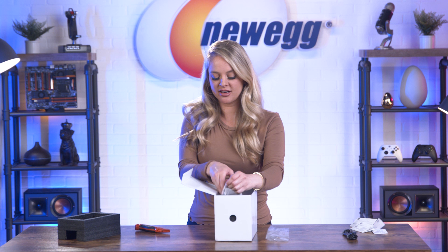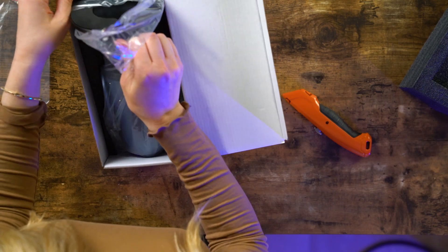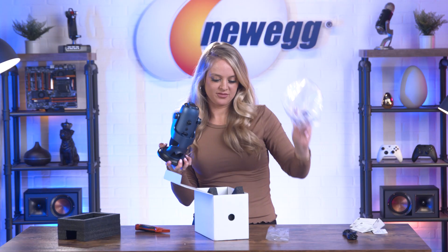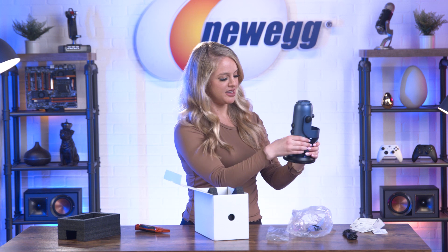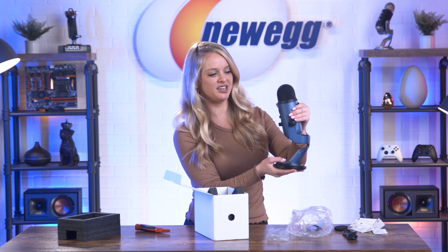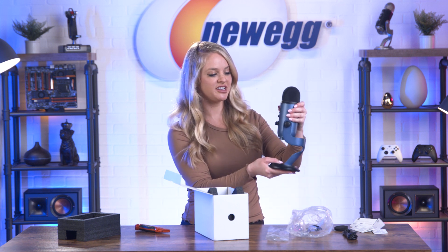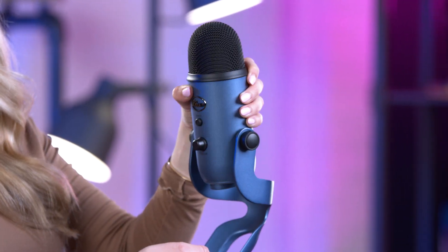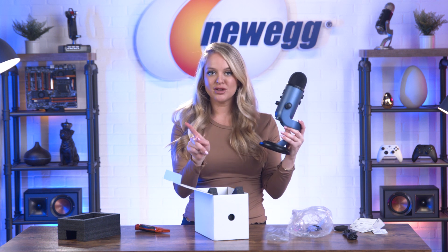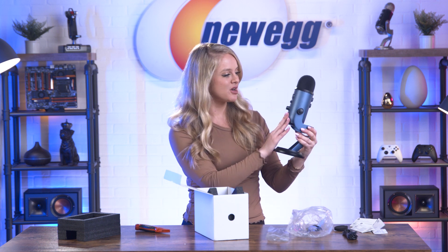But this is the star of the show — here is your Yeti mic. Now this looks like a very solid mic. The stand feels really sturdy. It's got some mobility to it, so you can set it up to fit whatever your streaming or recording setup looks like. It's blue, and I like this blue color. It's not super bright or flashy, but it adds a little pop of color to your setup. Alright, so that's everything that comes in the box. Let's clean up the table, and then we'll get into the details about the Yeti mic.